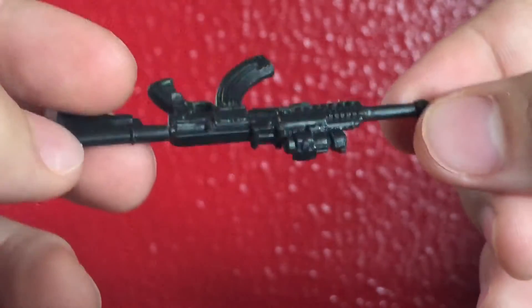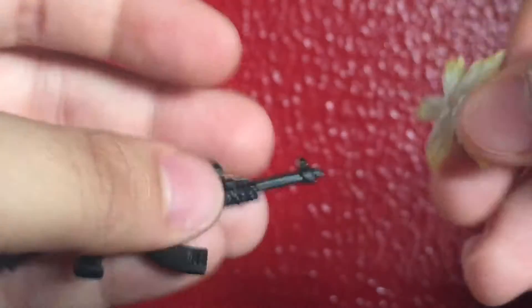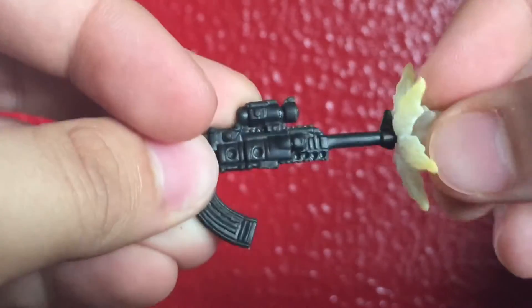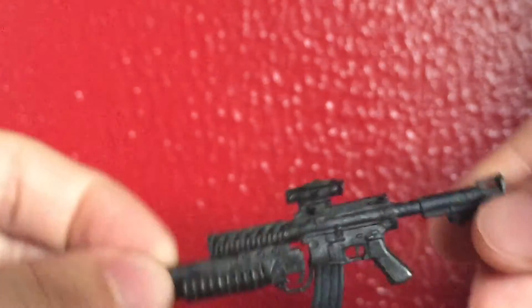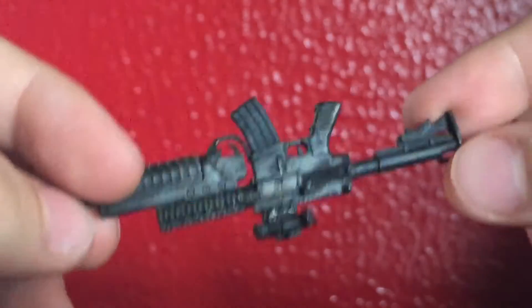Here's Punisher's first accessory — it's the AK-47 that came with the Thunderbolts Punisher. Pretty cool. A cool thing you can do with this: you can get the muzzle flash effect that came with the Figma Snake and just put it on here. You just gotta find the right place, and there you go — it stays on there, which is really cool. Pretty awesome. I'm glad I figured that out.